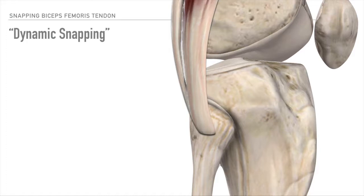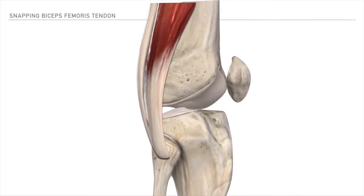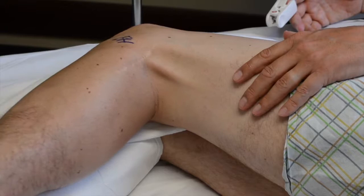Dynamic snapping is the occurrence of the biceps tendon noticeably popping during knee flexion over the lateral aspect of the fibular head, which occurs following damage to the direct arm attachments of both the long and short head. This noticeable snapping has been reported anywhere between knee flexion angles of 80 to 120 degrees.